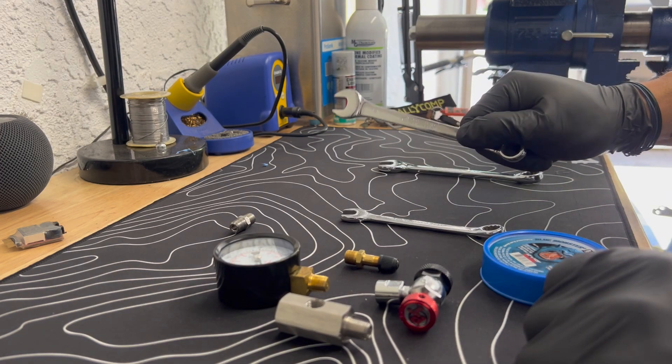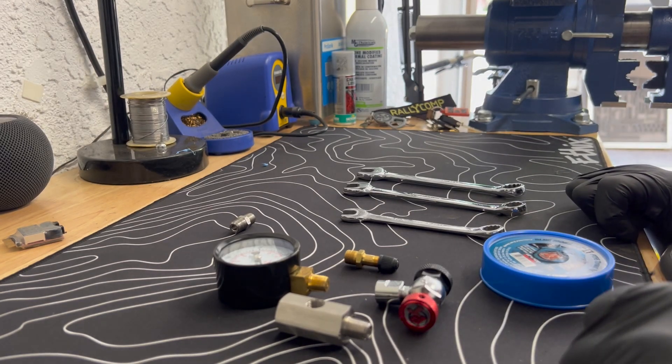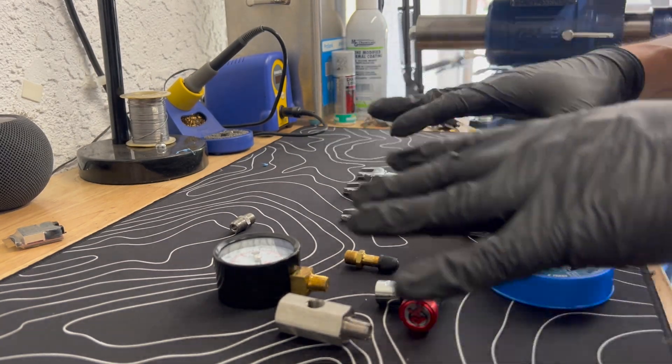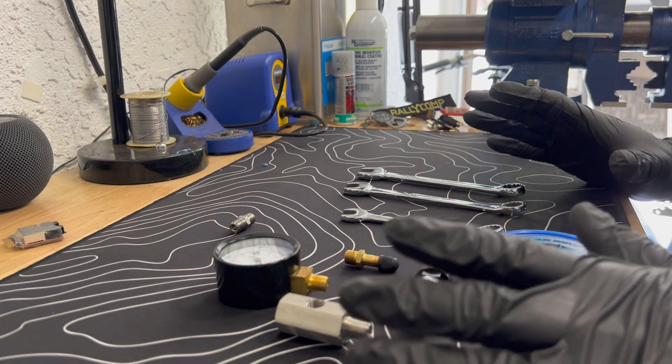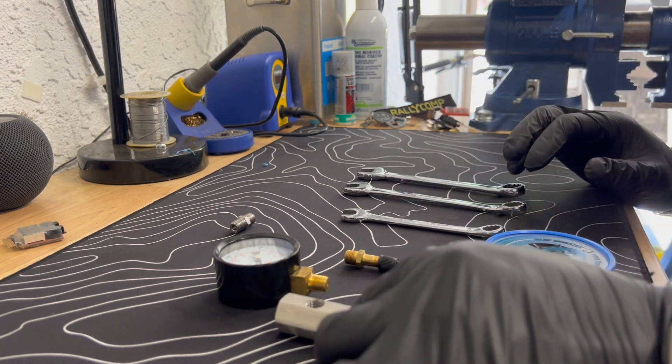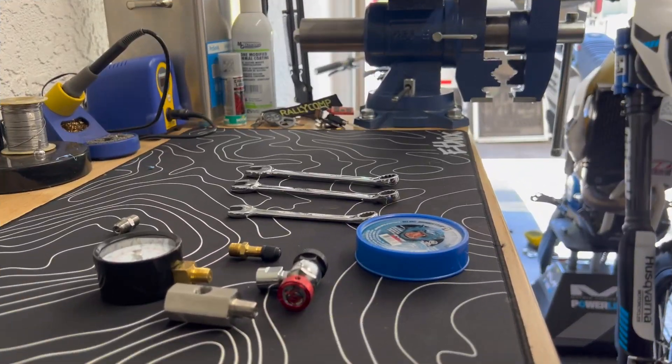Tools you'll need: an 11 millimeter, a 12 millimeter, and a 14 millimeter wrench. You can see them in the background. That's what we're going to use to assemble this thing - it's actually really easy.